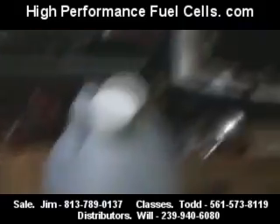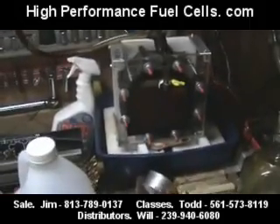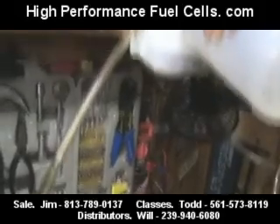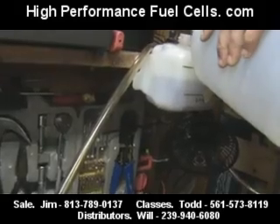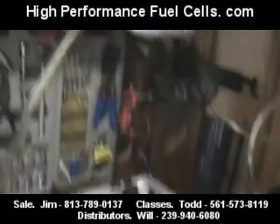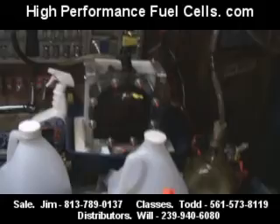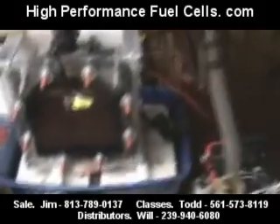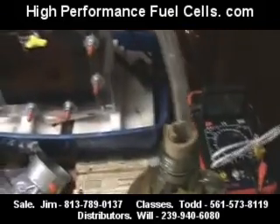Now he's adding some more fresh vinegar to the cell — filling it up. It just went down to the low mark so he's going to fill it back up to get the correct mixture. Okay, he's got that one filled. We've got everything hooked up, we've got power. He's got his valves open.